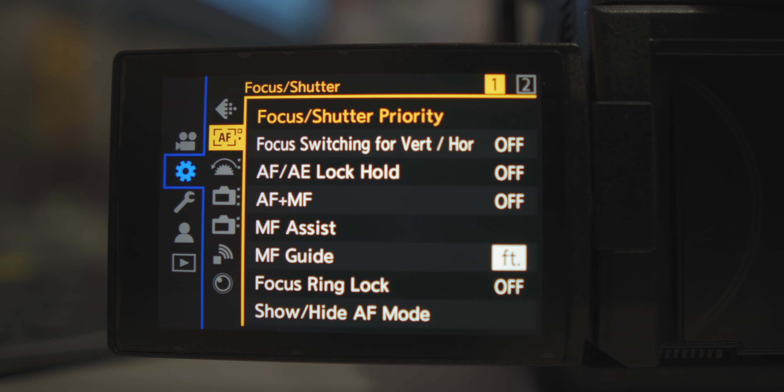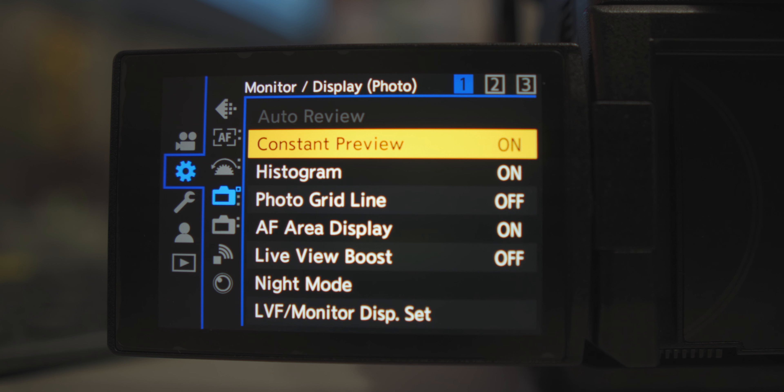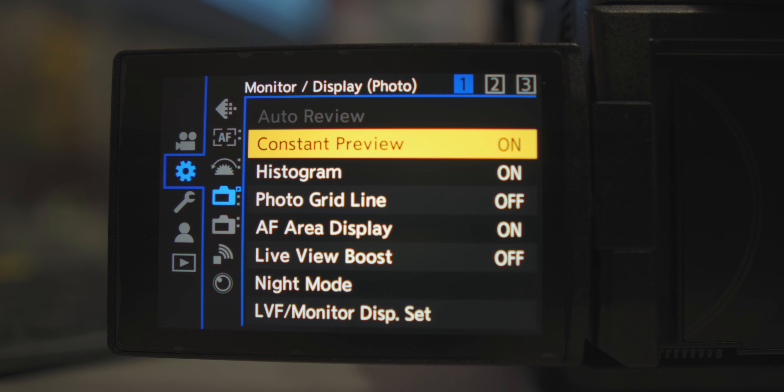I thought the size was going to be too big but luckily it's nice and hefty. One setting I absolutely had to change was the live preview. If you go into settings — three down then over, four down — it's under constant preview. You have to turn that on. Without it, the camera will show you something different from what the actual photo will look like, but with it on, the LCD matches the photo you're taking.